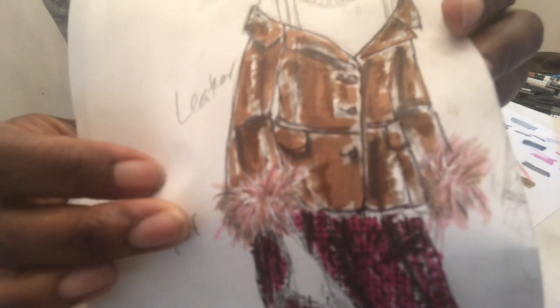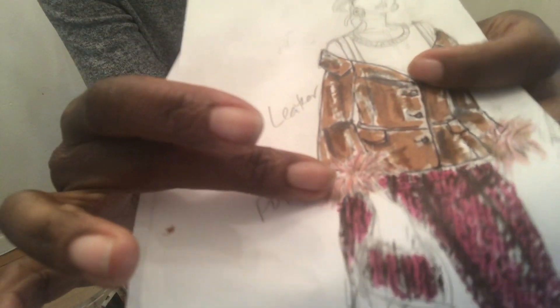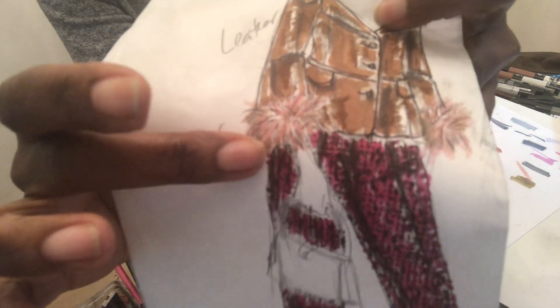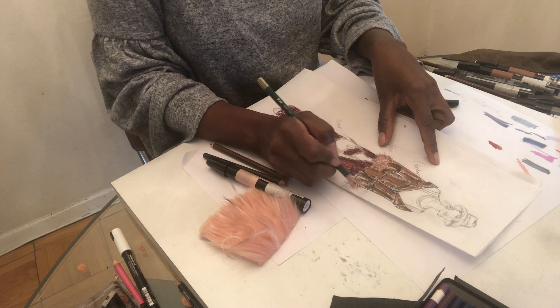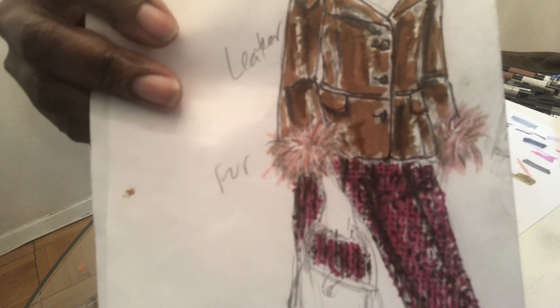Now I can choose to not ink this outline or to ink the outline. I choose not to — here I've inked the outline of the garment, but I think with the fur, if anything, if you wanted to go back with your pencil and reshape some things, I don't think I would use an ink pen to outline it. I would leave it hairy like that.